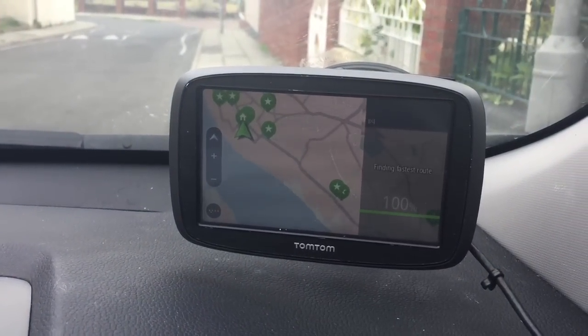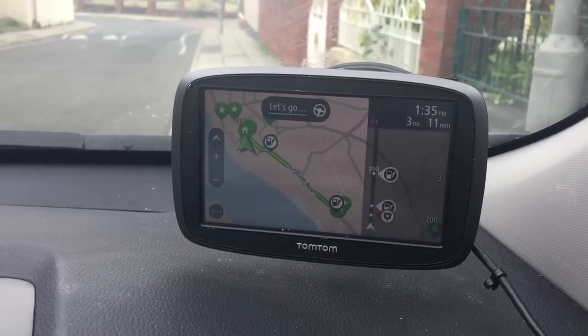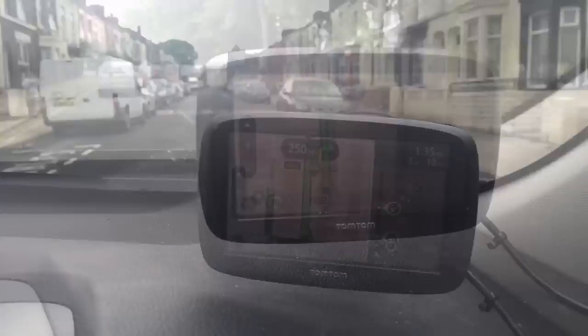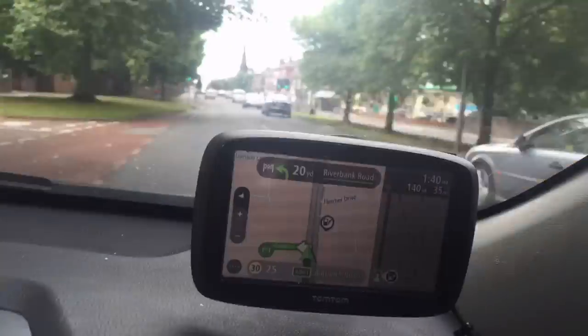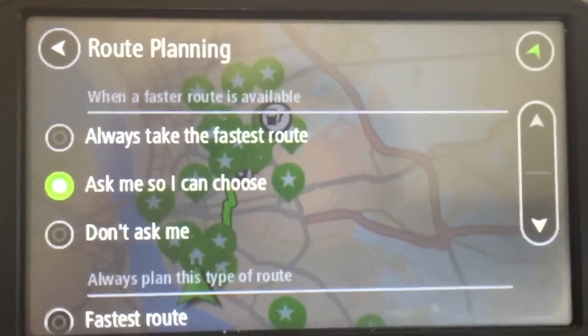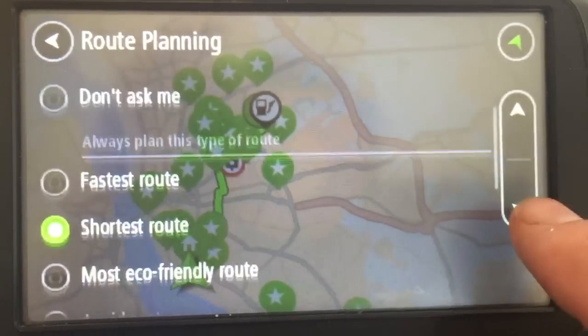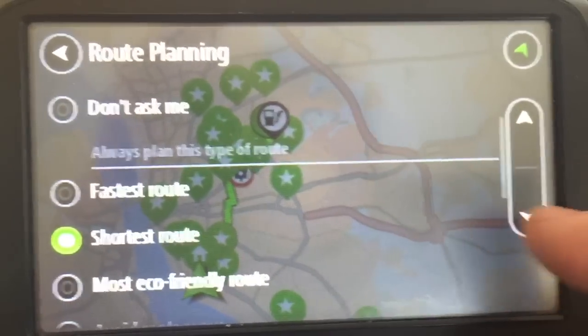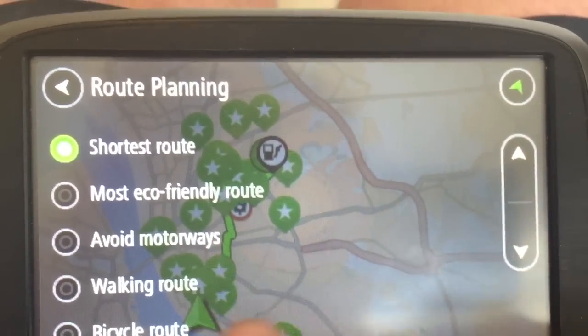Now here's the interesting part. As we can see on the screen there, it's saying that's the fastest route — 3 miles, 11 minutes. But sometimes the fastest journey isn't the way you want to go. That's where you can choose: you can have the fastest route, the shortest route, the most eco-friendly route, avoid motorways, or the walking route.